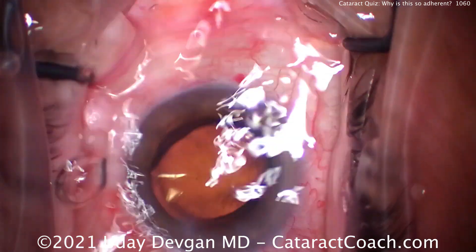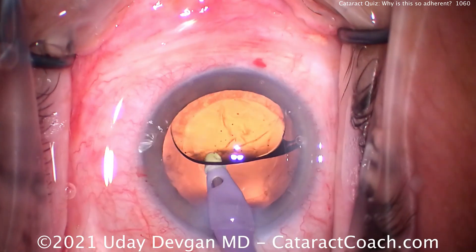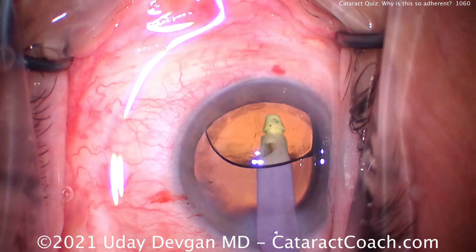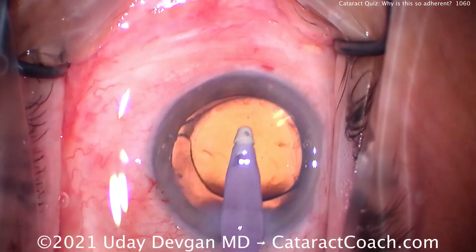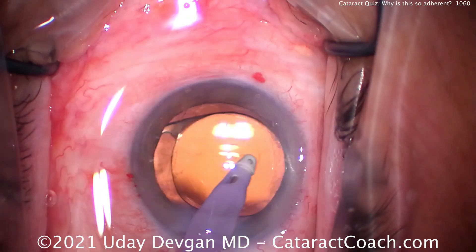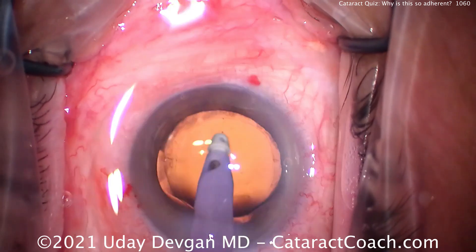Time to go behind the lens to remove viscoelastic. Remember, we ideally want the posterior aspect of the IOL optic to touch the posterior capsule. There's a little tiny lens piece there being removed very easily. Once the viscoelastic is out, we can go in front of the optic to clean up any residual lens material — there's a little bit of cortex near that air bubble. Okay, that's been removed.